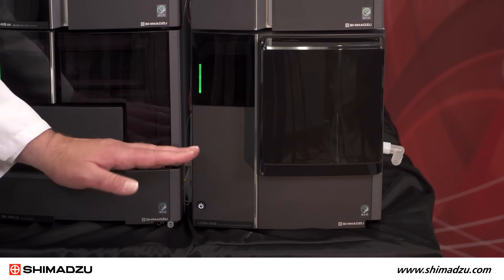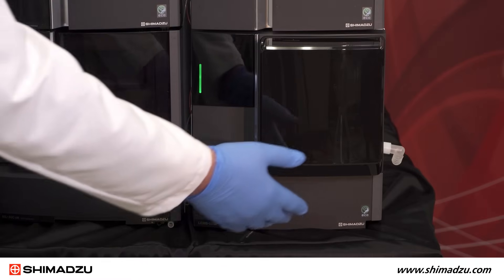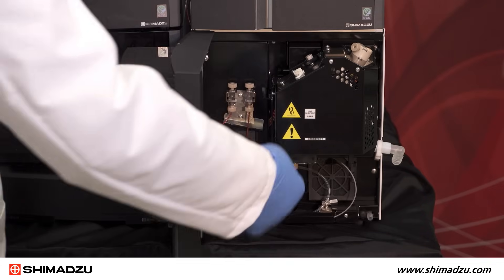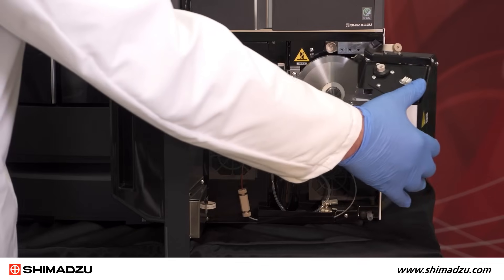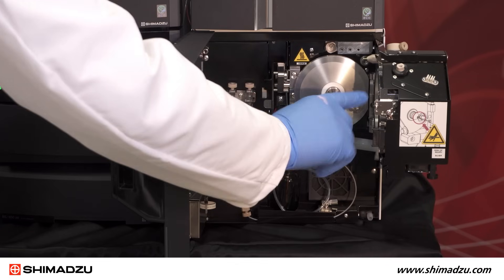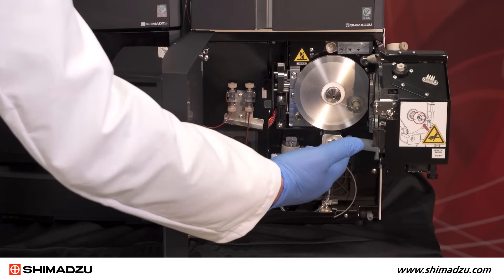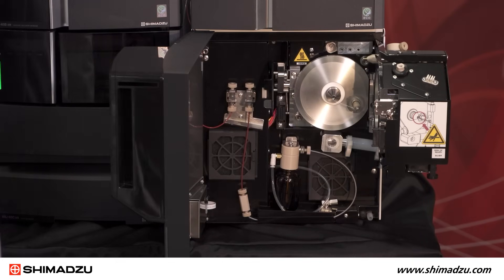Nitrogen gas is used for nebulization and heating gas. Here we have our dual ion source which is standard for this instrument. This is a combined heated electrospray and APCI source. The ESI spray unit is here and the APCI needle is here. Voltage is applied simultaneously for both ESI and APCI ionization.